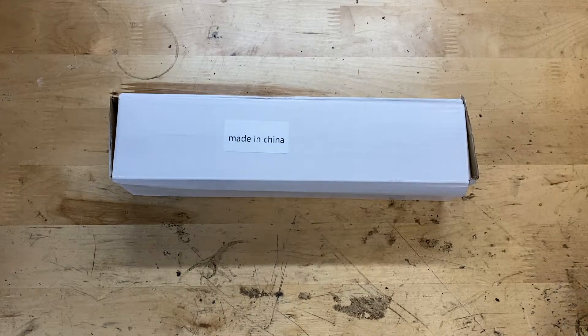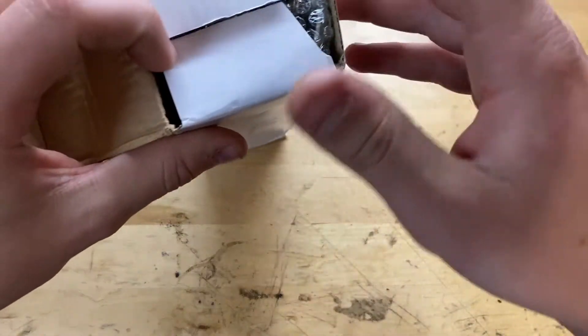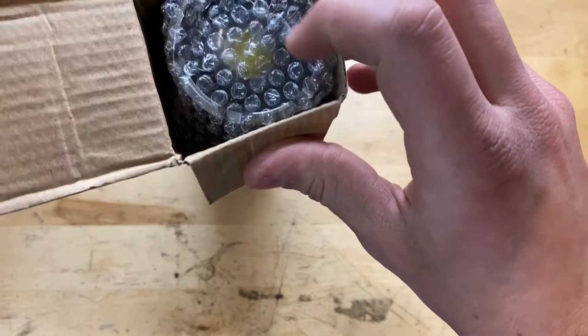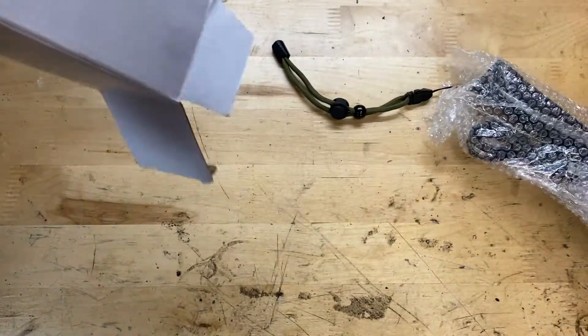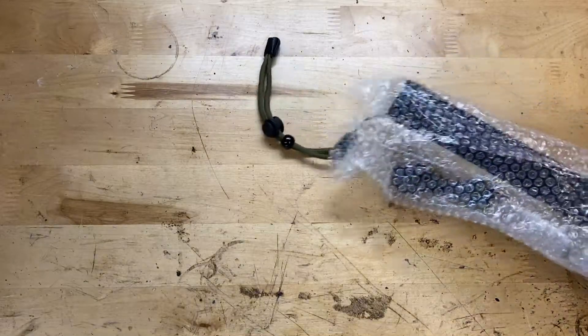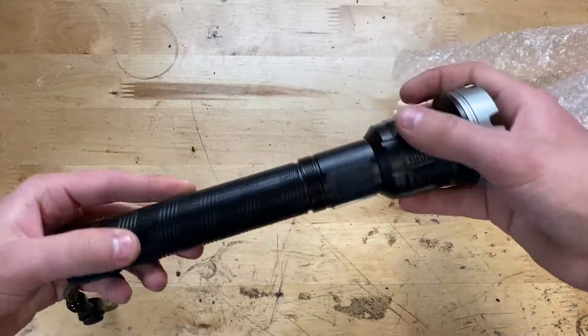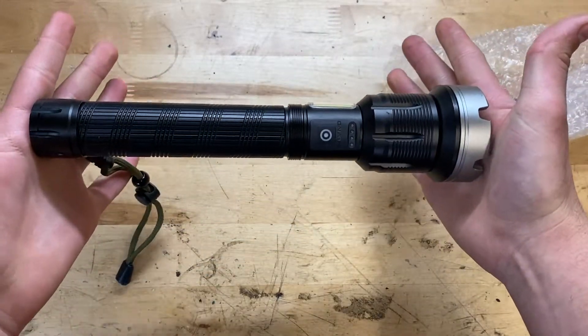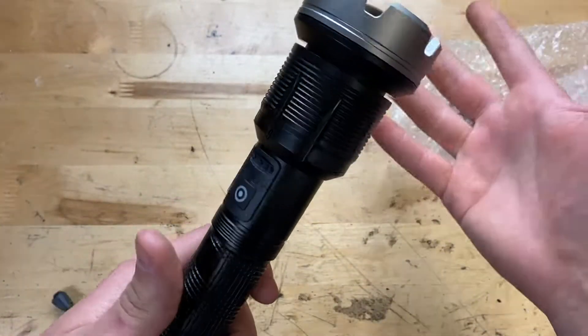Let's go ahead and open up the box here. There's not a whole lot to it — let's see what we have inside. Looks like we have a flashlight and some bubble wrap. That's it for the box. Here it is, let's go ahead and take it out. You can see the thing is relatively big, got some nice weight to it, feels very very nice.